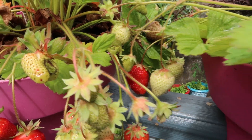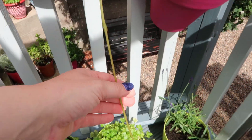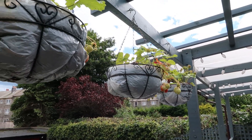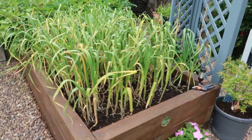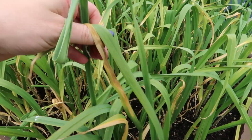We definitely have lots of strawberries to harvest, still waiting on quite a few to ripen. We're starting to see strawberries on the hanging baskets too. Here's the garlic — the leaves are all starting to turn yellow and I think they're just about ready to harvest. There's lots of garlic there behind me.